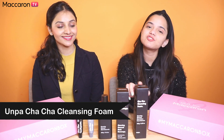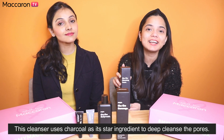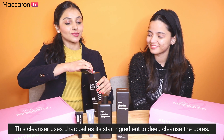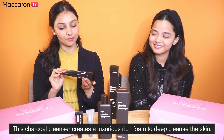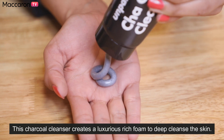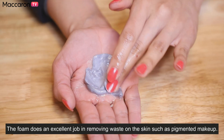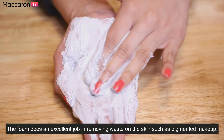Let's begin with the Chacha Cleansing Foam, which is great to remove excess dirt from your skin and cleanses the pores. Let's open this up and find out what it looks like. I love the black packaging! Just squeeze an appropriate amount of the product on the palm of your hands and mix it with lukewarm water. When you see the bubbles foaming up on your hands, gently massage your face and let the cleanser do its magic.